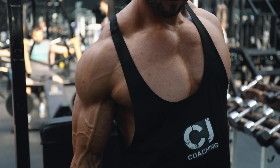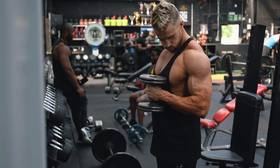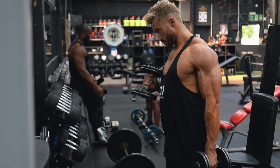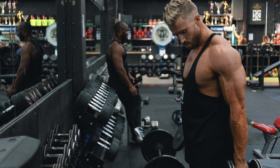So those are my top five exercises for biceps. Let me know your thoughts, guys — any other bicep exercises you want footage of, any other secrets. I've got more videos coming soon so please subscribe to the channel and let me know what you think.